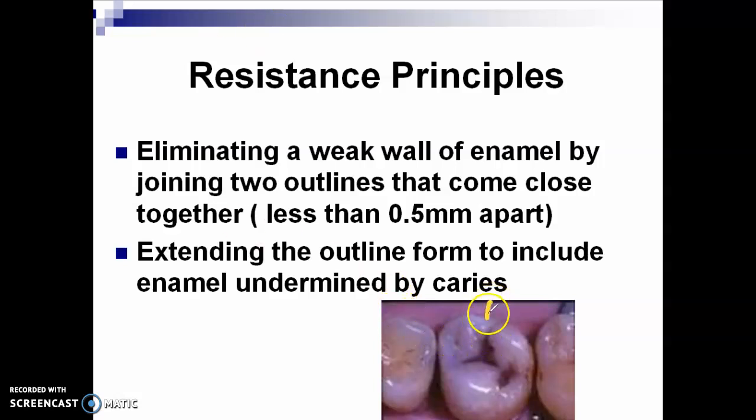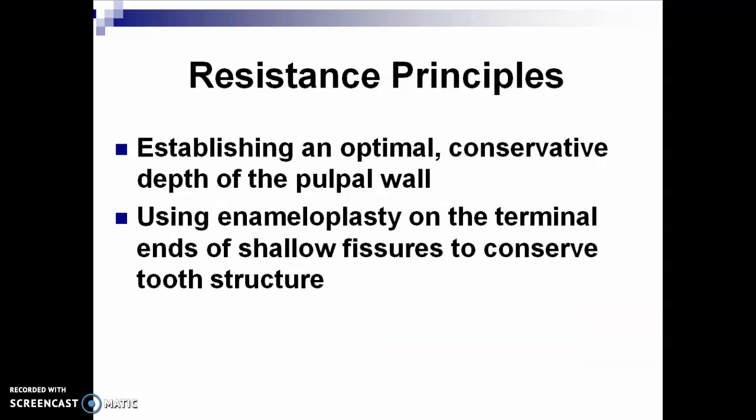For example, in this molar, the caries extends very near to the distal pit area, so this oblique ridge will have to be crossed during the preparation. Otherwise, you will leave a thin enamel in that oblique ridge. Establish an optimal conservative depth of the pulpal wall. Use enameloplasty on the terminal ends of shallow fissures to conserve tooth structure.